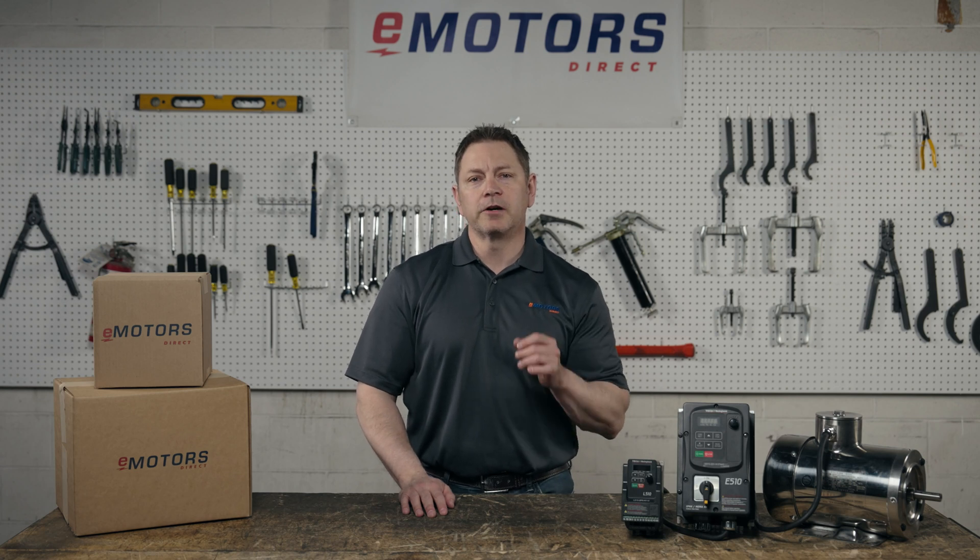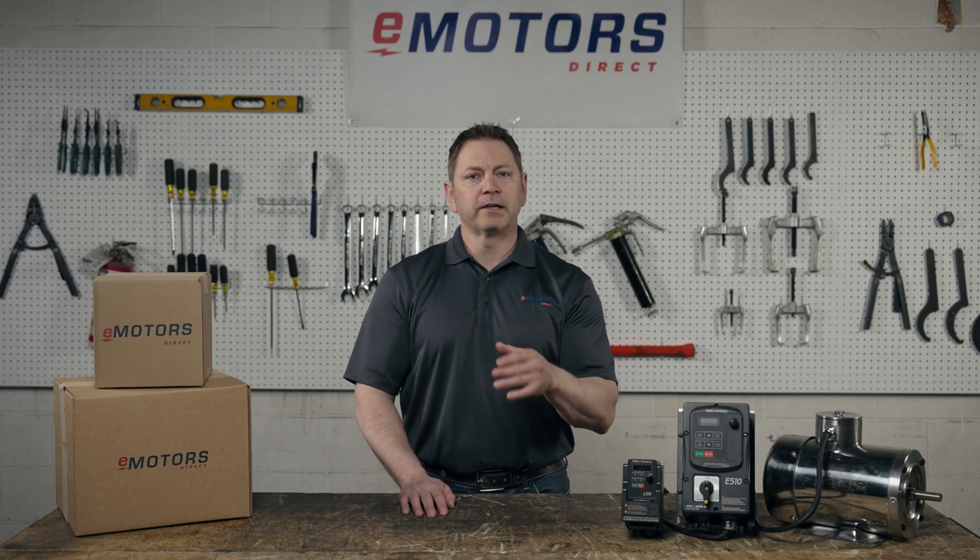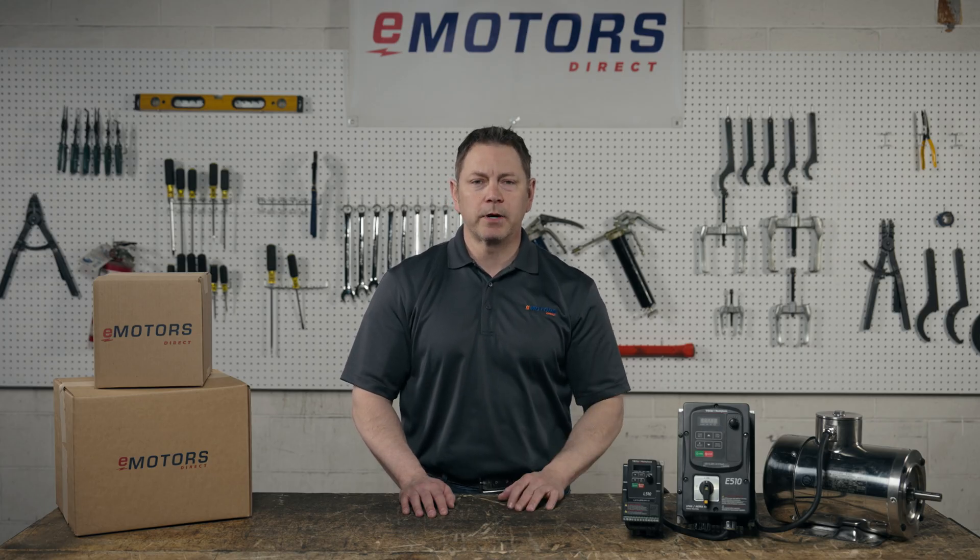If you're looking for a quick start guide for your Tico Westinghouse E510 VFD, you're in the right place. Hi, I'm Keith from eMotorsDirect and today we're covering the most common parameter setups for the E510 VFD. Find the full manual link in the video description for a complete list of parameters.